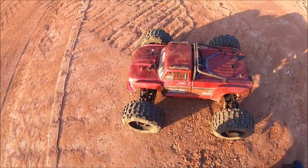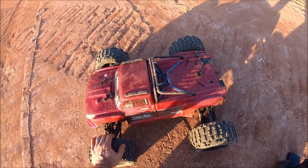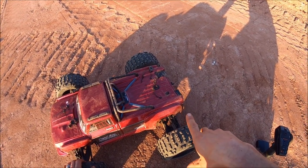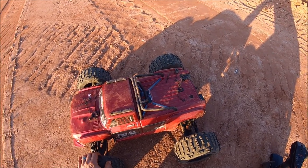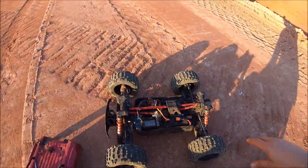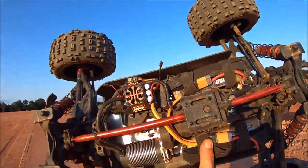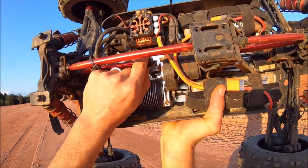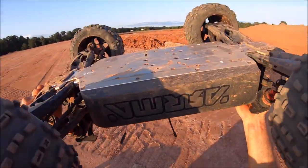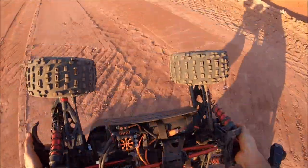Alright guys, that's gonna be it for now — had a total blast. She definitely took a beating out here. Got a couple of body cracks to fix, which is no big deal. The wing did end up falling off — it had a pretty bad crack in one of the mounts, maybe from a prior bash or some of these hard rolls. As far as the truck goes, everything looks like it's holding up good. All the M2C stuff is definitely holding up. The only thing I broke was this little rod for the front chassis brace, but the chassis still looks perfectly straight.